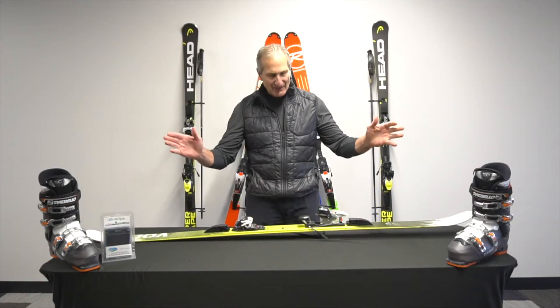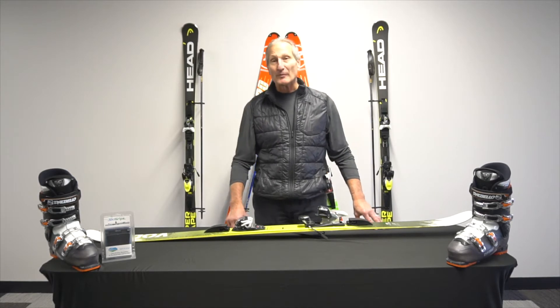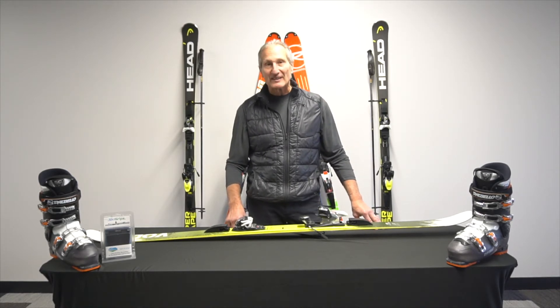Do the same for the other ski and you're ready to go. Take 24, maybe 48 hours to let it fully adhere to your ski and you're going to love them. See you on the slopes. Thank you.